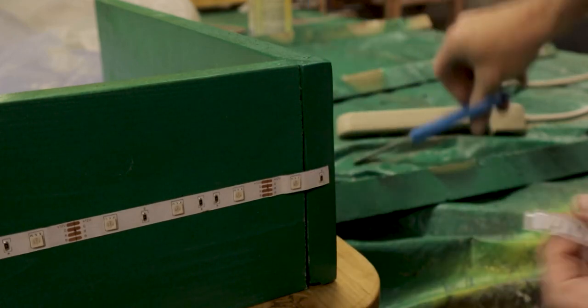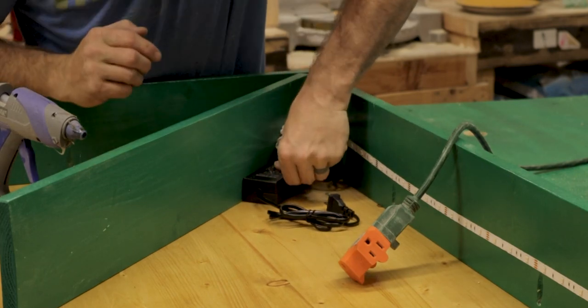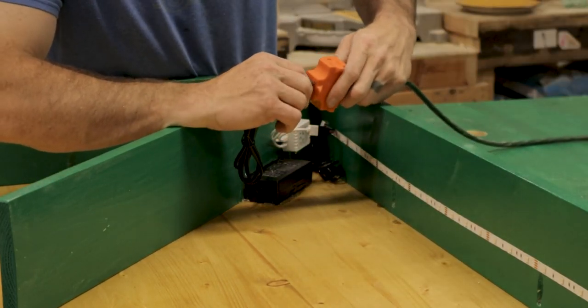The receiver and the transformer can simply be hot glued into place, and then I ran a green power cord that I already had into the desk. The power cord then runs out of a hole in the bottom of the desk.